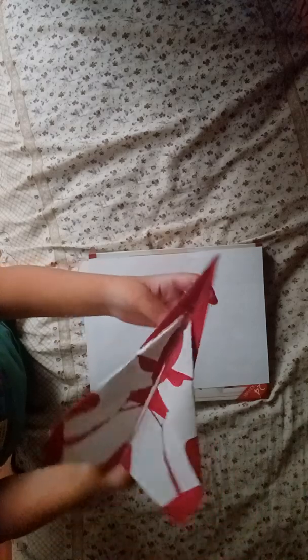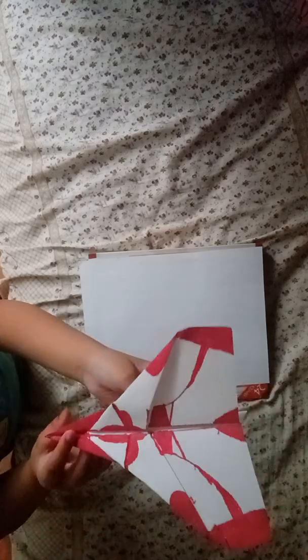Hello everyone, welcome back to another video. Today we're going to fold the F1B. If you want a template for this plane, be sure to check out Patreon and Foldable Flight, or super moves.com. If you want to pick up the template, be sure to consider subscribing to my channel. Now let's get folding — all you need to fold the F1B is an A4 sheet of paper.